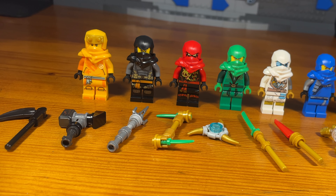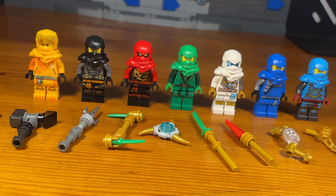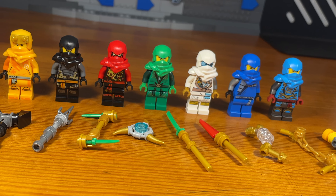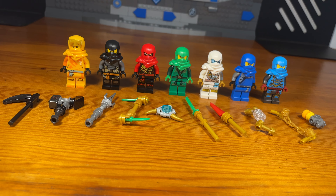That's basically it for this video. I made 10 different weapons for the ninja and I thought they would be interesting for a fun little project. Tell me in the comments below if you want to see more weapons tutorials like this. Feel free to check out my other videos — I mostly make custom minifigures. Have a great day, see you bros.